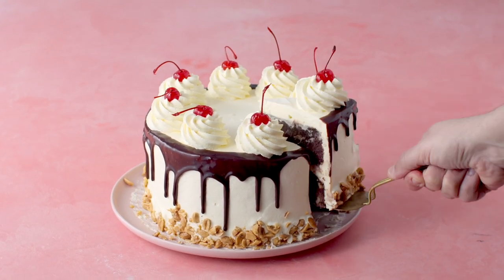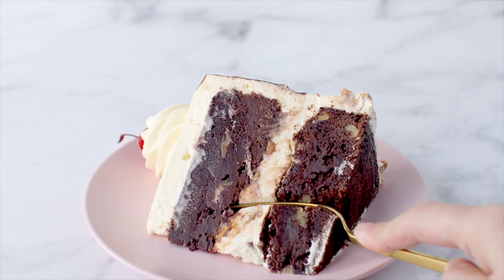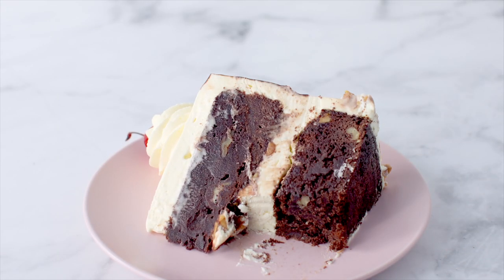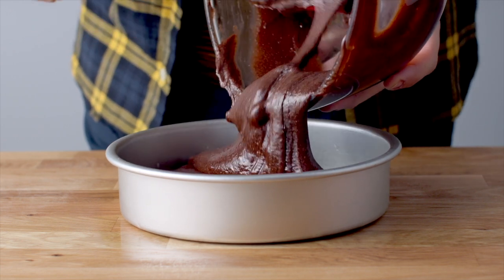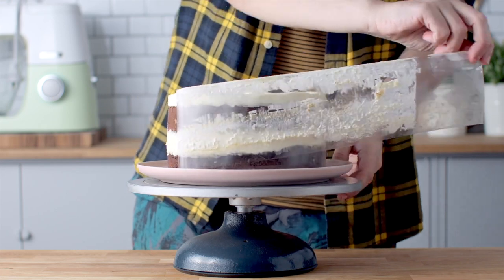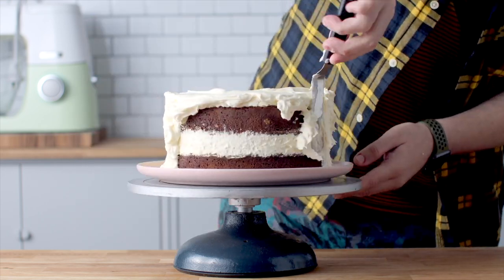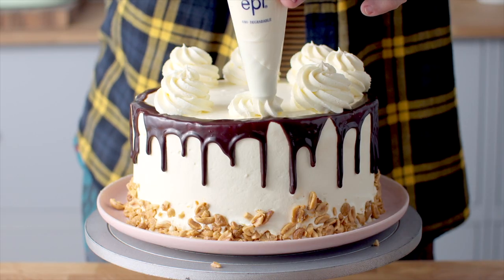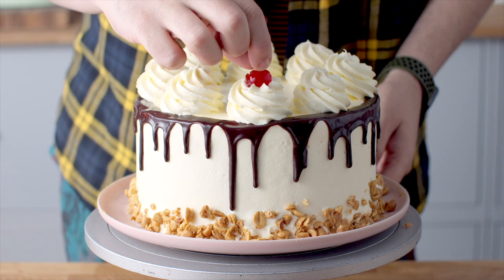Celebrate summer with this simple and delicious ice cream sundae cake. Today on the Scran Line we are making this delicious ice cream cake, which is made up of scrumptious layers of decadent chocolate brownie, homemade no-churn ice cream, all wrapped up with whipped cream and topped with maraschino cherries. This is the sweetest way to cool down during warmer weather.